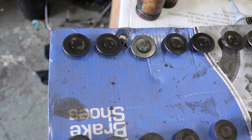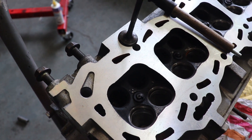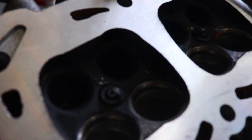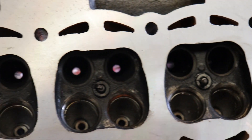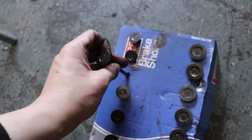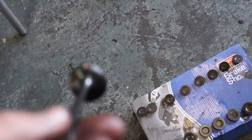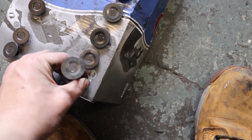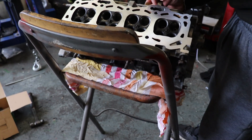I've cleaned up all the valves, as you can see in the time-lapse. Now I'm going to seat the valves to get a nice clean seat so they seal properly into the head. I've done all the exhaust side — every single one, all done and looking nice. Now I'm doing the inlet side, which needed cleaning up as well. All valves are now reseated and done.